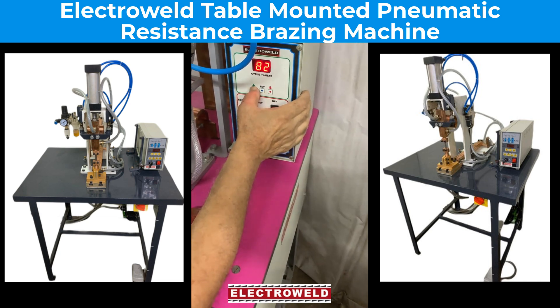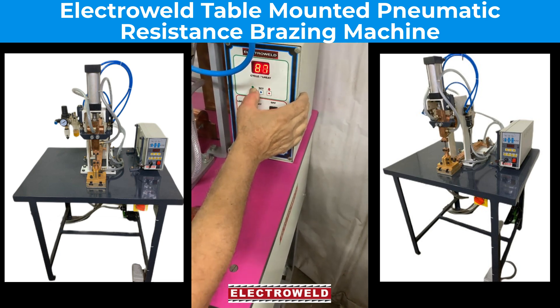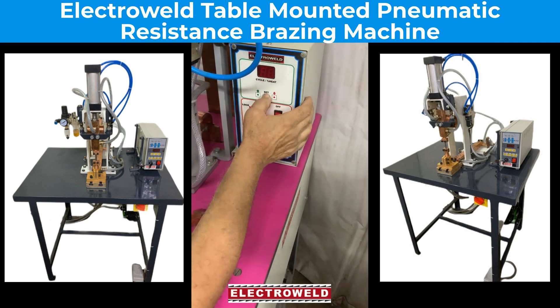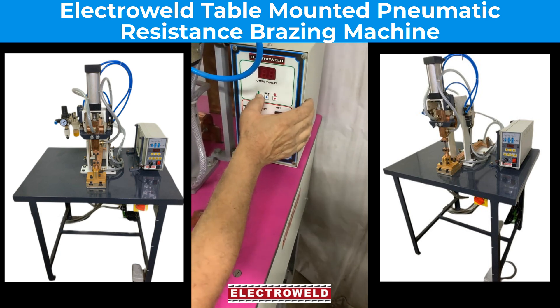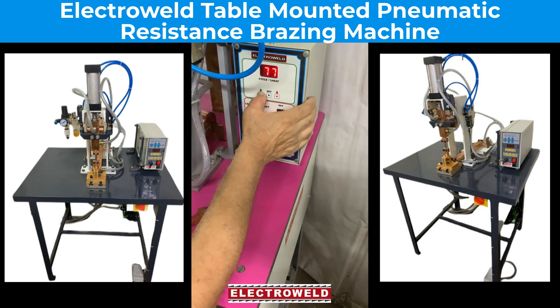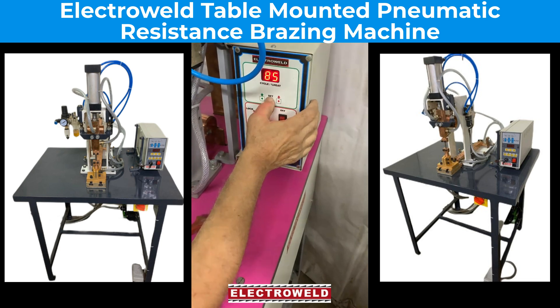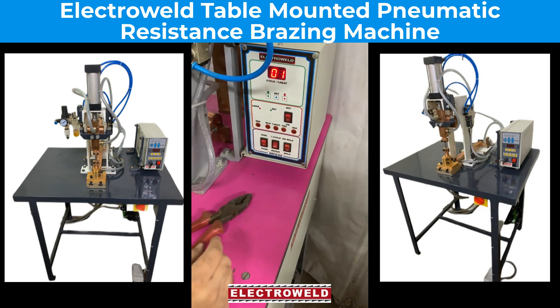Bring the brazing time to 90. Forge is 1. Bring the energy to 80-85. Now this is ready for brazing.